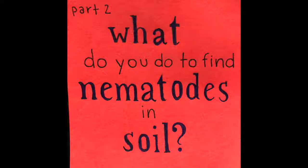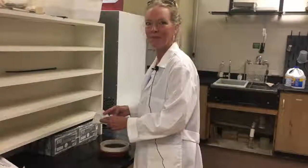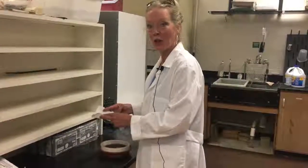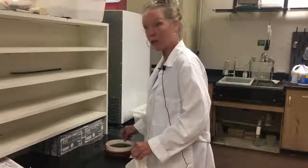Well, Miss McBride, I bet our viewers would love to see you set up a sample — would you mind if we take a video of you? I would love to! Follow me. Okay, Hannah, so this is how it goes. I have what we call a modified Baermann funnel — it's better than what it used to be in the old days when I did nematodes back in the day.